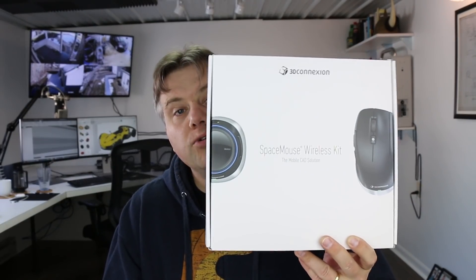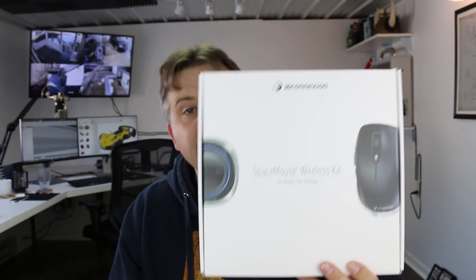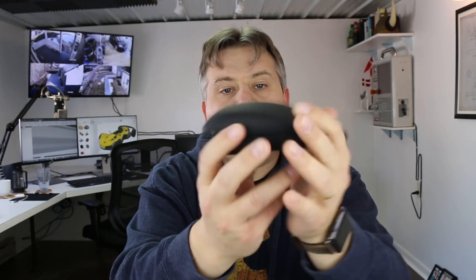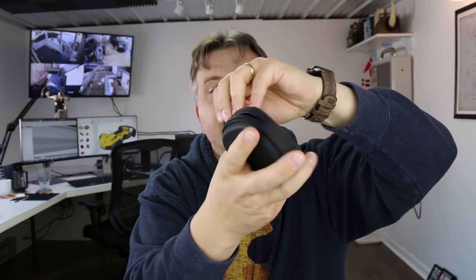3D Connection also sells kits where you get a wireless Space Navigator and a wireless mouse that all run on one receiver. They sent me this one — it's about $199 on their website. I took it on my latest business trip and it works really smoothly. It comes in really nice protective cases — sturdy cases, one for the mouse and one for the 3D navigator — that can really take a beating in your laptop bag.